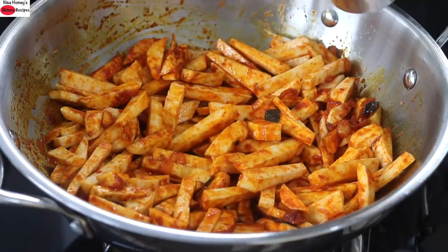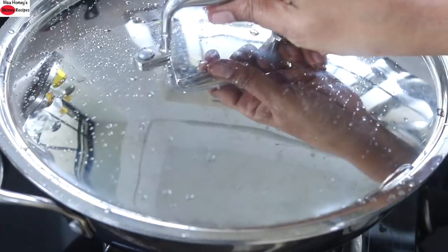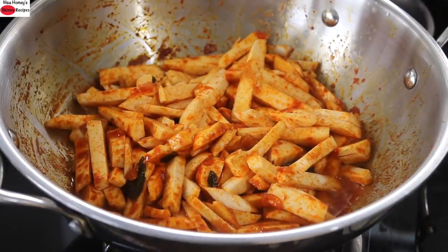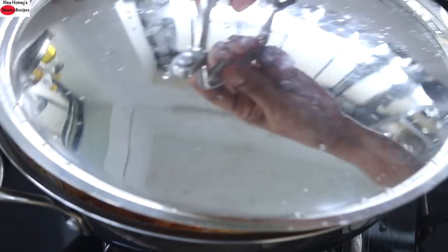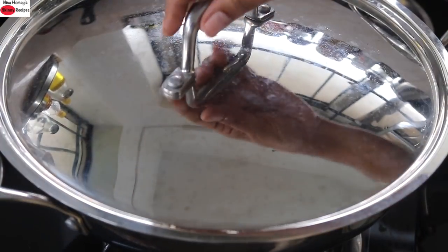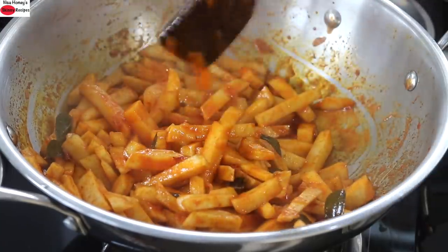Add in one fourth cup water. Stir it again. Cover and let it cook on medium flame. After about two minutes, open the lid and give it a stir. Cover and let it cook on low flame. After five minutes, let's check on the arbi. You can see that the water has almost evaporated and the arbi is almost cooked.